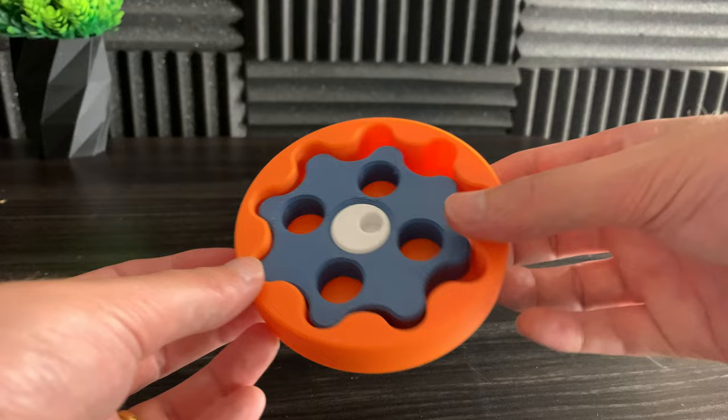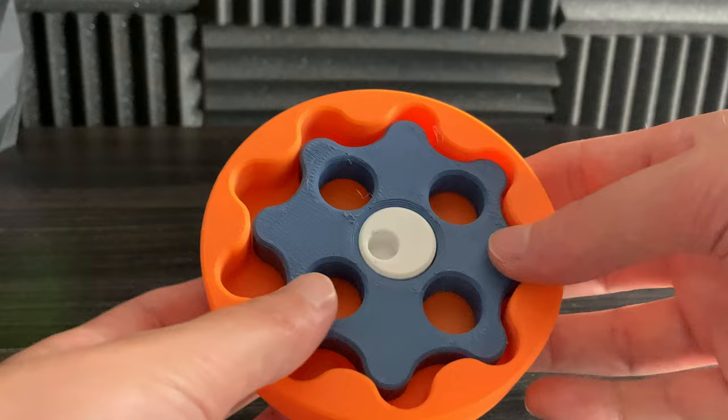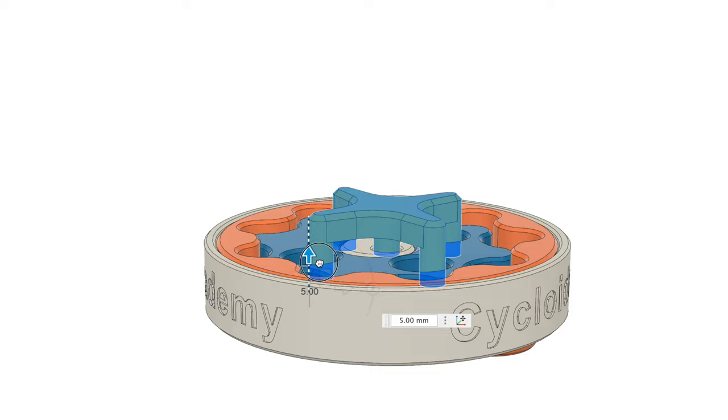A really good way to secure 3D printed parts together is by using simple C-clips. But how do we actually get the output out of this mechanism? Well, we could use this output carrier. The carrier has a pin on the underside that aligns it to the center of the entire mechanism. But we still don't have an output shaft.